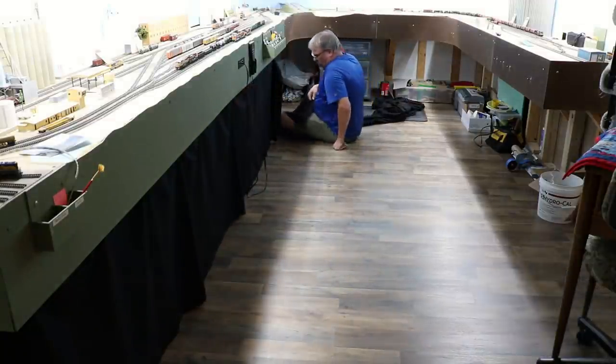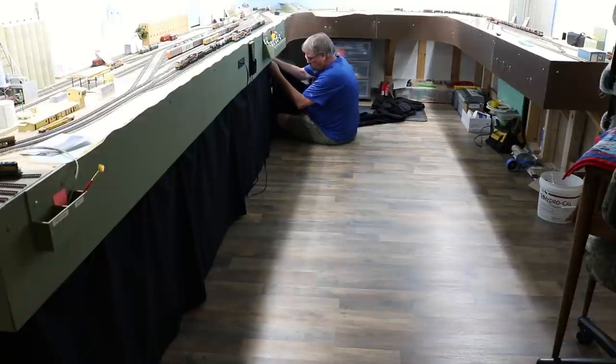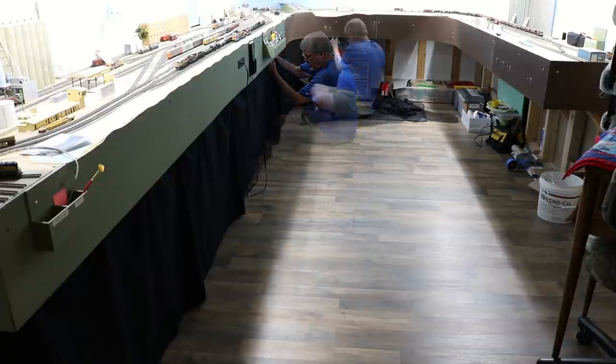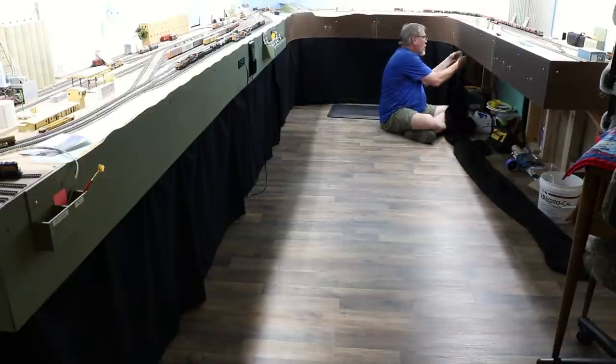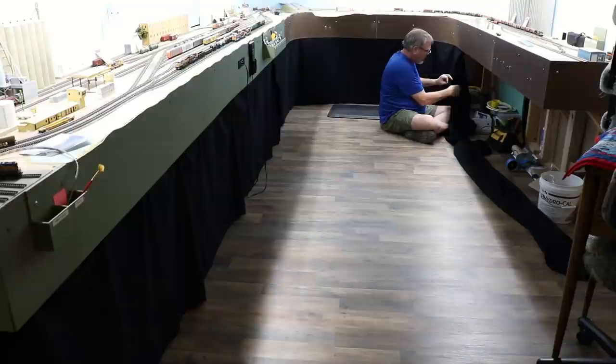I didn't cut the fabric vertically anywhere, so the only vertical opening at present is where the two halves of the skirt meet under North Yard. I anticipate that I may cut some additional vertical openings later for ease of access to the items under the layout, but I wanted to make sure I had enough material to do the entire layout as well as three sides of the helix base before cutting the fabric.